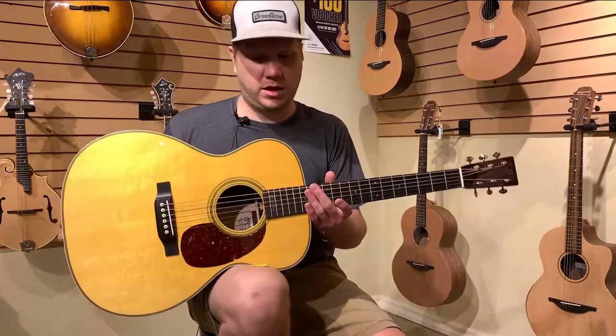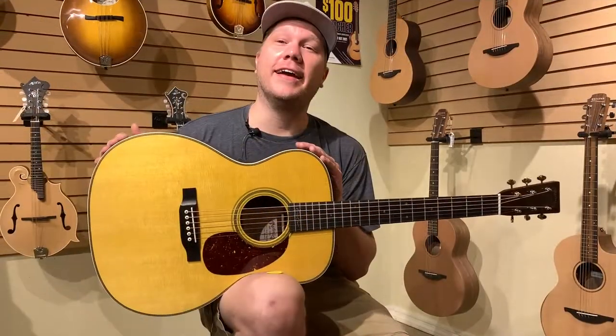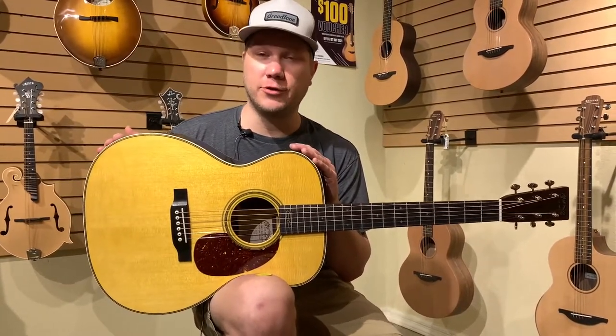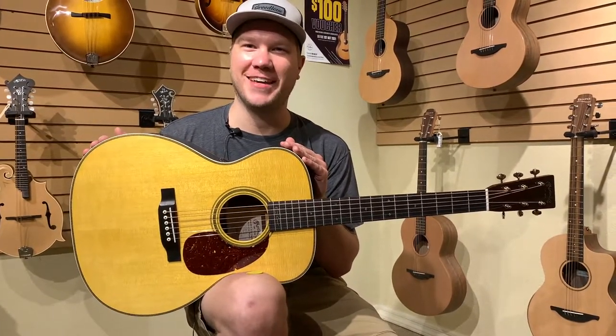It's a really great sounding guitar and these things don't last too long on the shelf. If this Martin or any of the other guitars we have in stock are of interest to you, please feel free to give me a buzz at the shop. Happy to answer any questions you might have. Thanks.